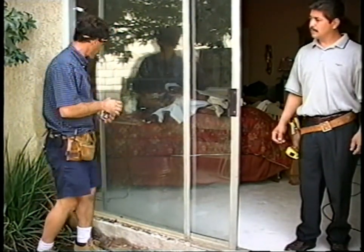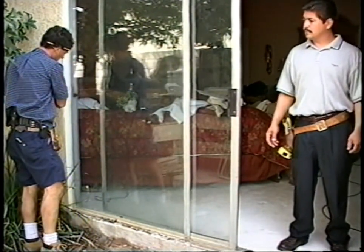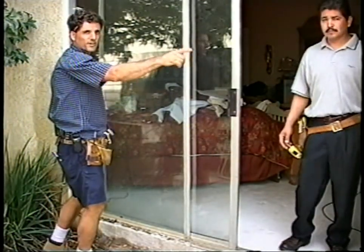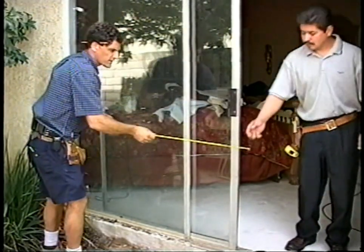Instead of measuring from the narrowest point to the narrowest point, you want to measure from the flat part of the frame here to the flat part there. Take three measurements — low, middle, and high — and work off the narrowest measurement. Let's start down low.